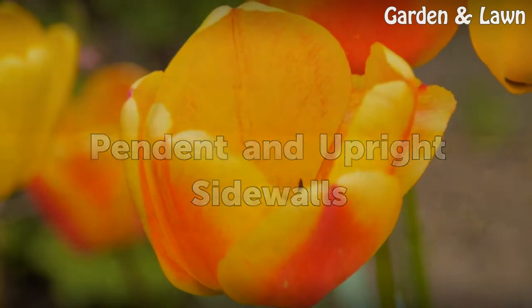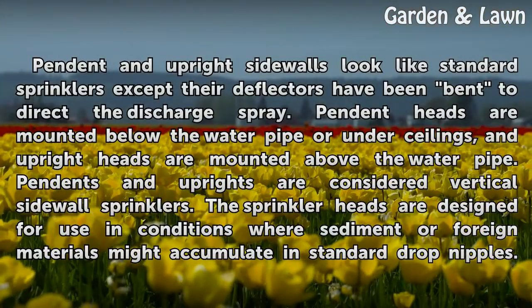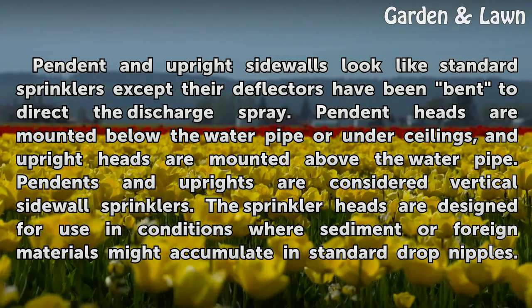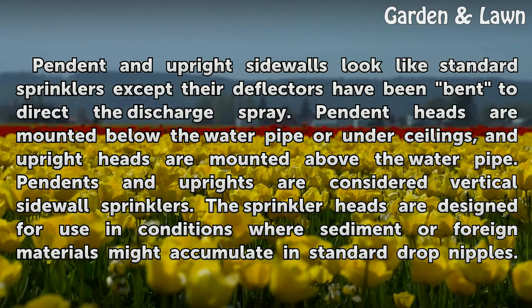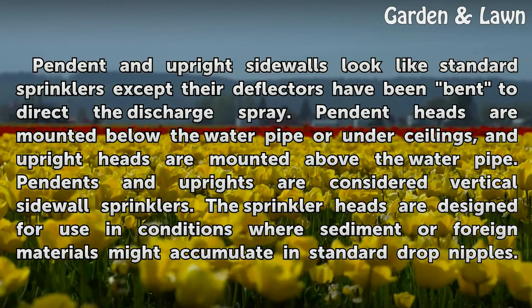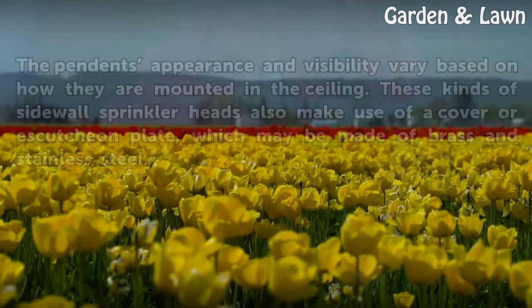Pendant and upright sidewalls look like standard sprinklers except their deflectors have been bent to direct the discharge spray. Pendant heads are mounted below the water pipe or under ceilings, and upright heads are mounted above the water pipe. Pendant and uprights are considered vertical sidewall sprinklers. The sprinkler heads are designed for use in conditions where sediment or foreign materials might accumulate in standard drop nipples.